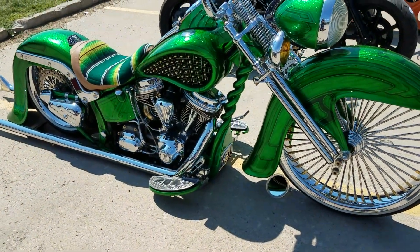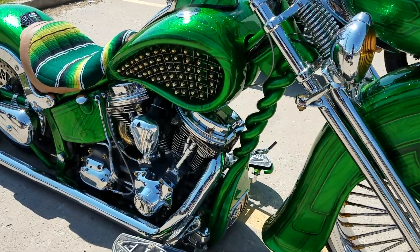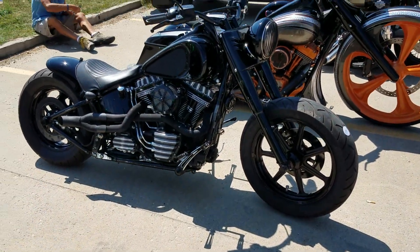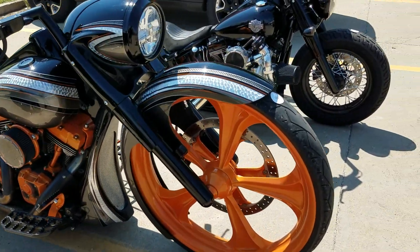Notice the frame on this — look at the down tube, they twisted it around. Very clever, very creative. Something a little more basic, still pretty cool, with a big wheel and a turbo.